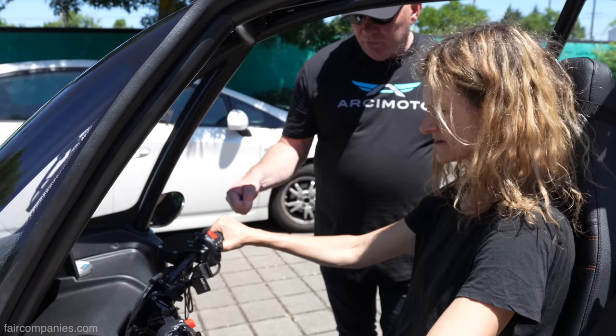Hydraulic brakes all the way around. Twist throttle like a motorcycle — I've never ridden a motorcycle. Just roll it right to you.